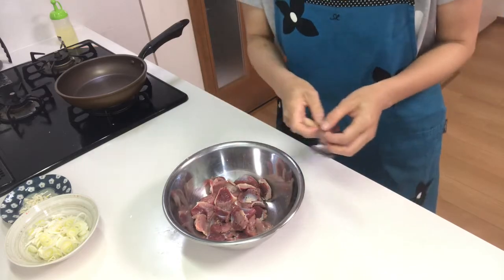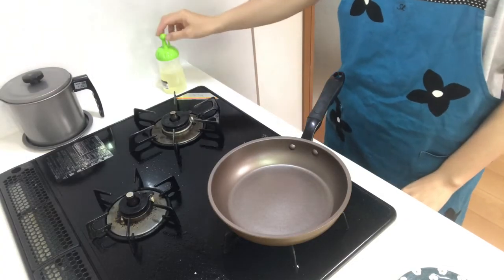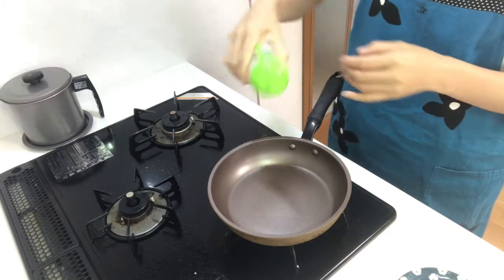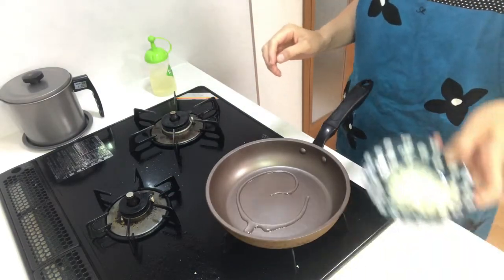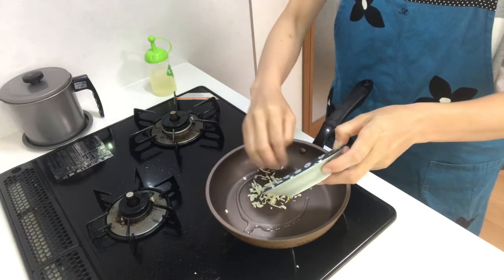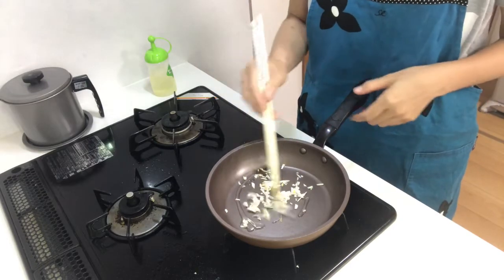Okay, now heat a pan and put vegetable oil in it. Then put garlic in and stir-fry lightly.